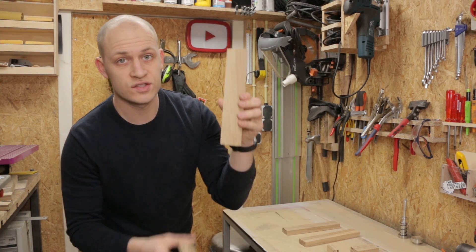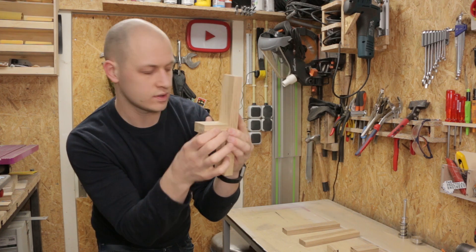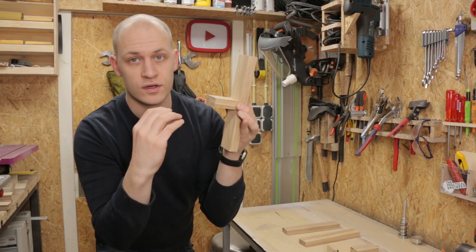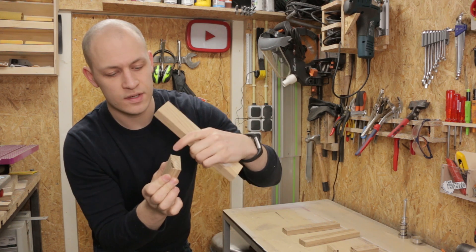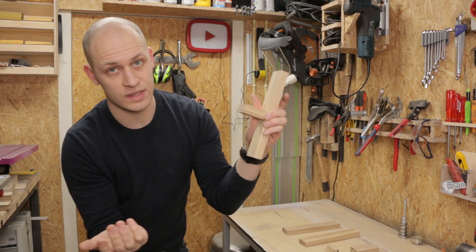This piece is going to be the standing piece of the nutcracker, and these small pieces are going to be the guides that hold the plunger. Because of the springs in between there's going to be quite some force on this, so I'm going to put some dowels in between. First step: drill some holes in here, mark them over here, so I can mount this with some glue and some dowels.